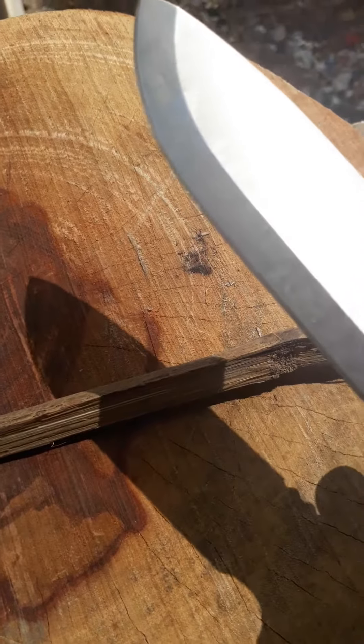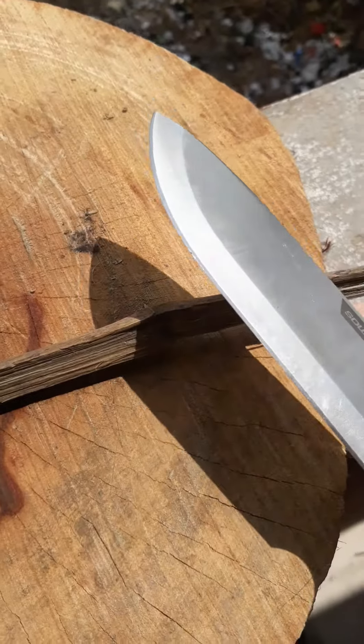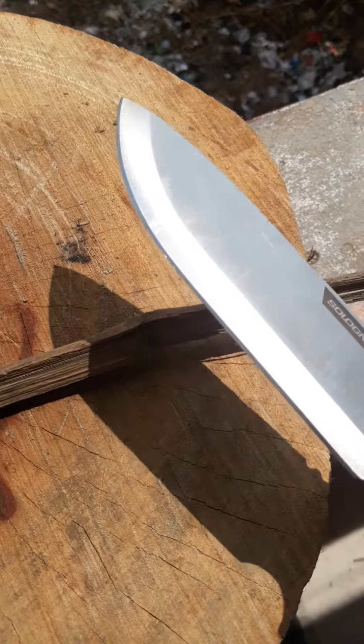I am totally unsatisfied, and I would appreciate if this is taken care of and I get a replacement of the blade, along with a refund as well. Thank you.